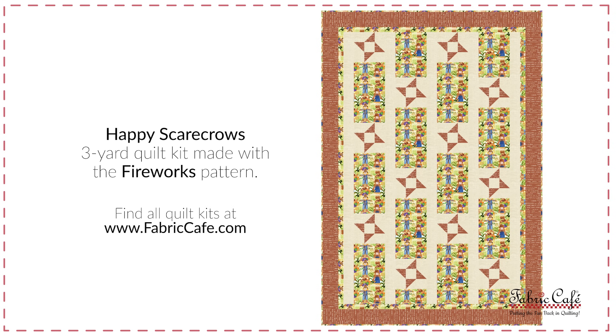Let me get you the kit information on this one. It is called Happy Scarecrows, and once again it uses our fireworks pattern in the Make It Patriotic book.